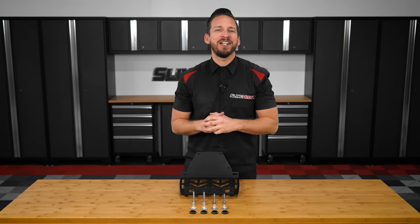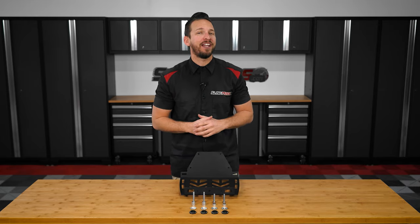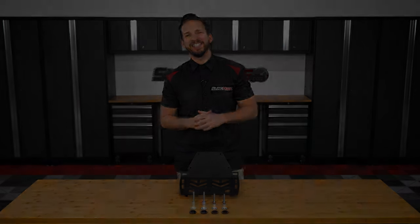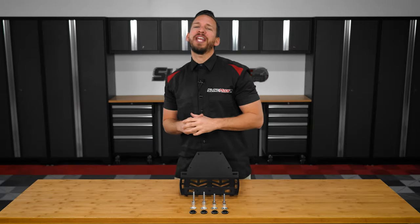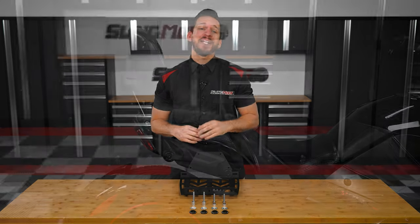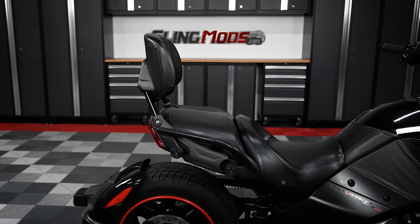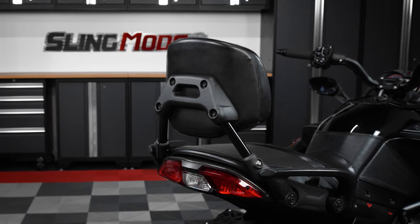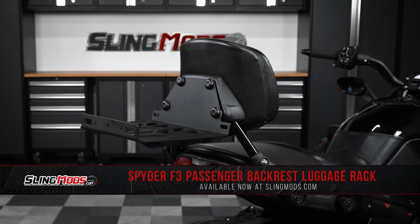What's up Spider owners, Brandon here with SlingMods.com and today we have our passenger backrest luggage rack for the Can-Am Spider F3. If you own a Can-Am Spider F3, F3S, or F3T model that's equipped with a factory BRP passenger backrest like this one here, and you're looking for a luggage rack solution that works in conjunction with this backrest, then this mod is going to be just for you.